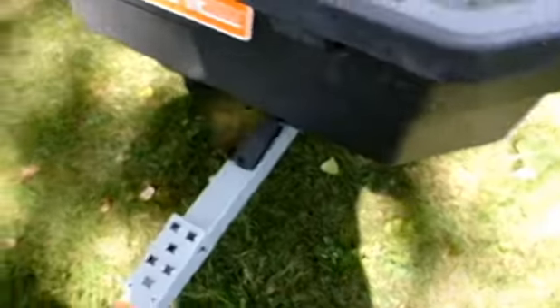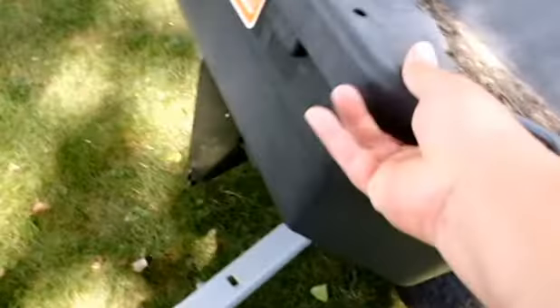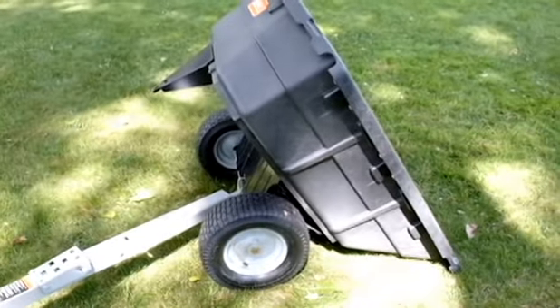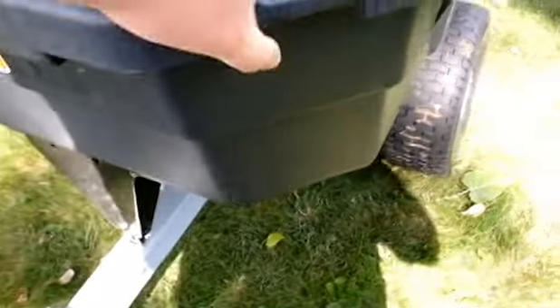This is a trailer I picked up from Home Depot. It's nice for toting the kids around or hauling a couple yards of mulch. It's plastic, got a tipper and a swivel on it. It does a nice job — I think it was a couple hundred bucks.